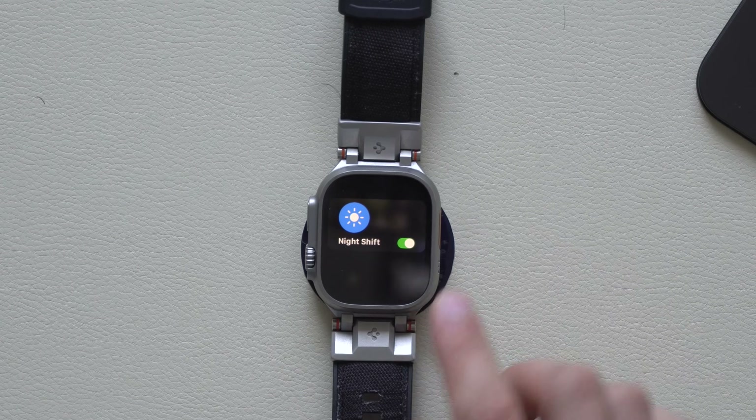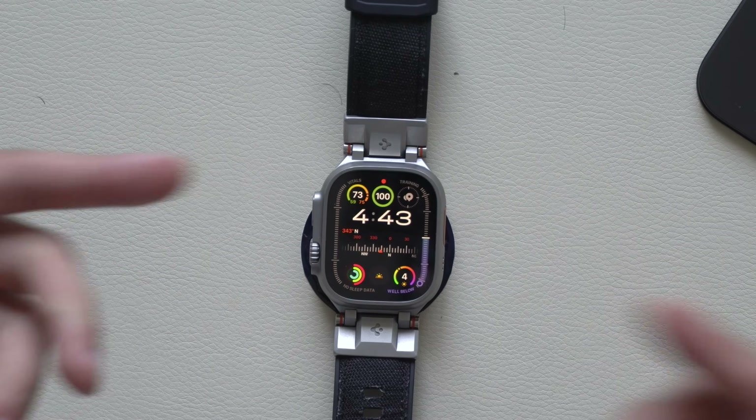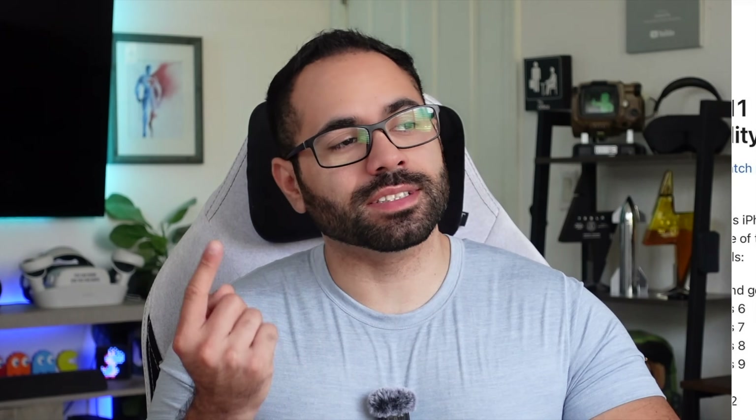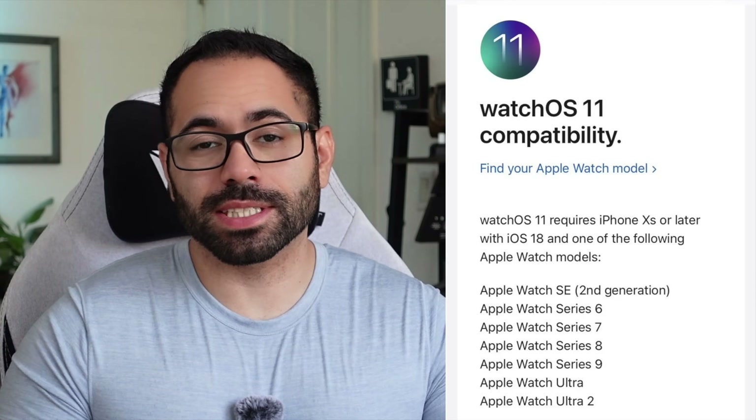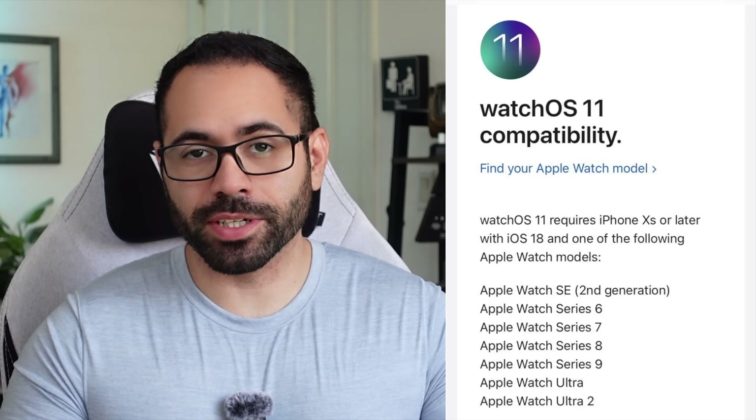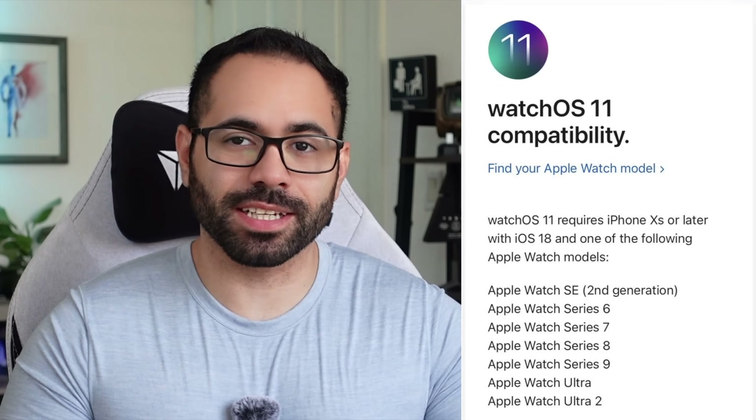What's going on guys! In today's video I'm going to show you a handful of new features that got added on watchOS 11. The compatibility list is right there, feel free to pause the video. Basically if you have an Apple Watch Series 6 or newer you're good. This also includes the second generation Apple Watch SE, and the official release should be sometime during September. Without further ado, let's get started.